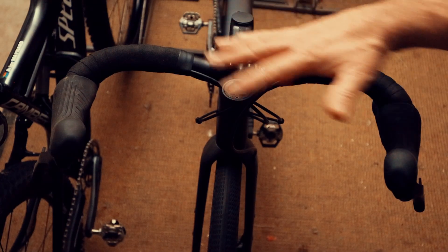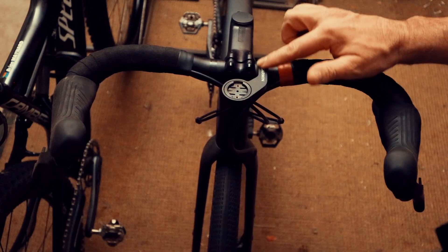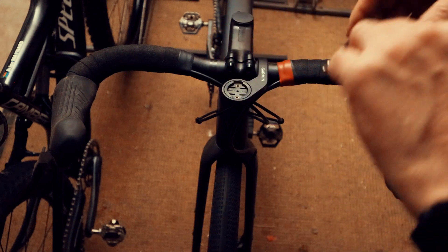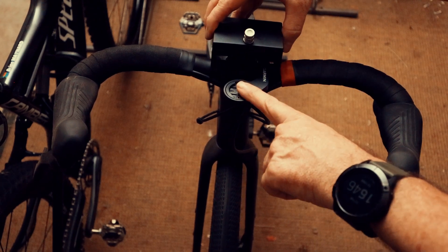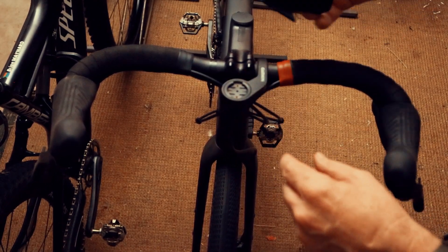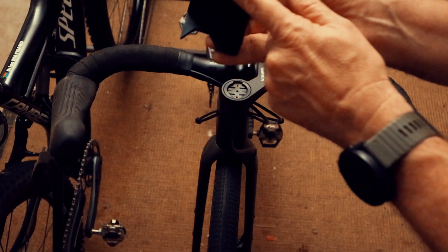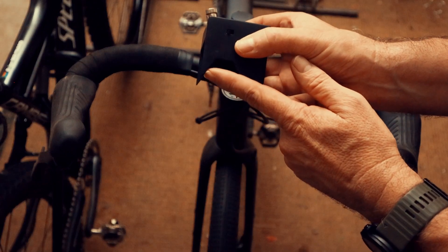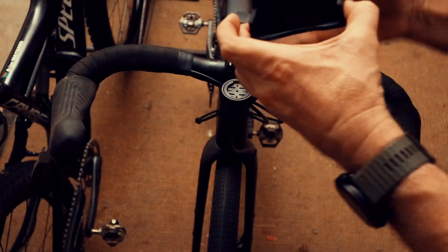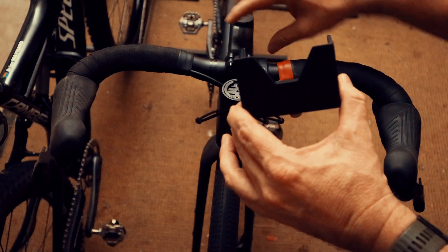Looking at the gravel bike here — one of the reasons I made the bar alignment tool this way is because of accessories like a GPS mount that protrudes out the front. If the alignment tool goes on top, the GPS mount gets in the way, and I can't clip on the front either. That's why this goes from underneath. These little points on either side push the cables out of the way and make a proper connection to the bars.